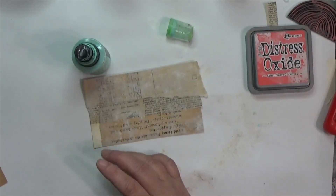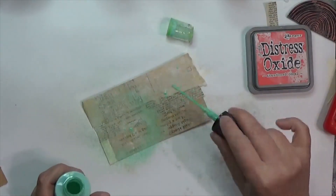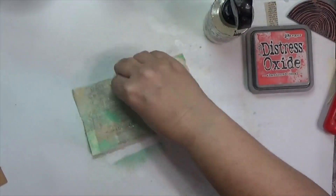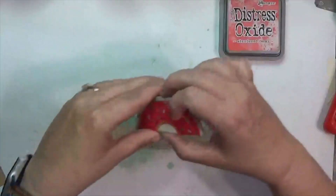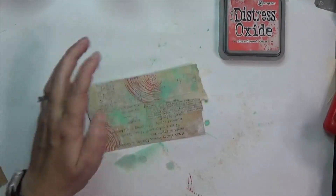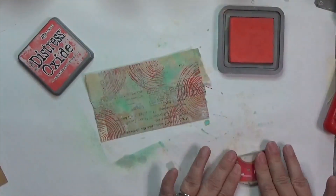I've got a hand card stamp inked in the upper right corner, but before I put it down I wanted to put down some Cracked Pistachio Distress Oxide spray. I love Cracked Pistachio and Abandoned Coral together — they work for me. I sprayed and splattered a little bit of that Cracked Pistachio, then picked some of it up with a baby wipe and dried it. The Distress Oxide sprays and splatter don't dry the same way other inks do — you'll see that in card 21 too.